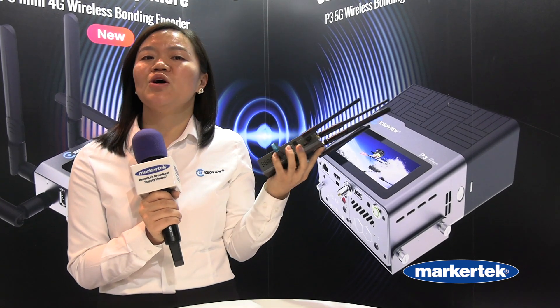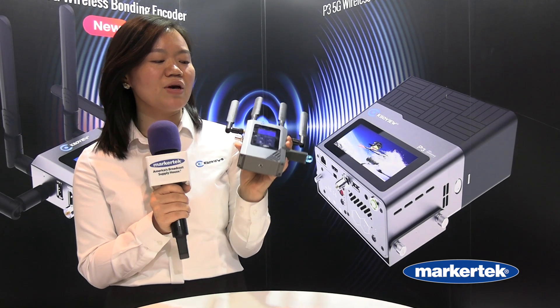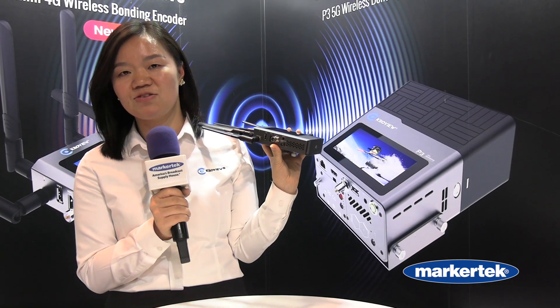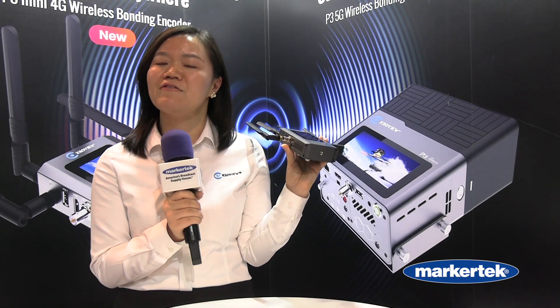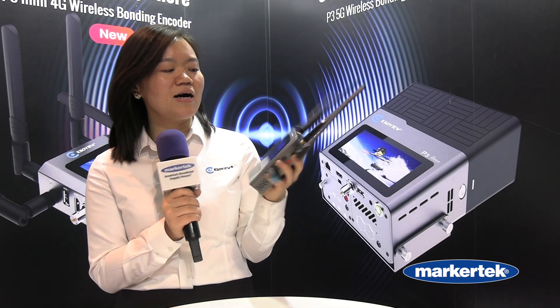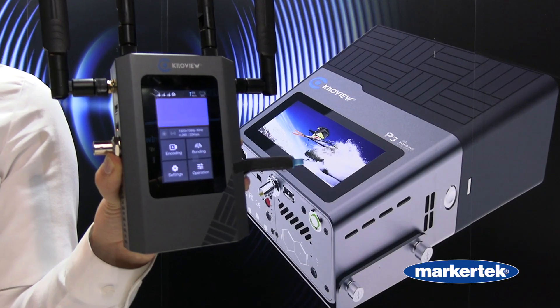So there are possibilities of up to seven channels of network. We bring SDI and HDMI together with up to H.264 and H.265 encoding.